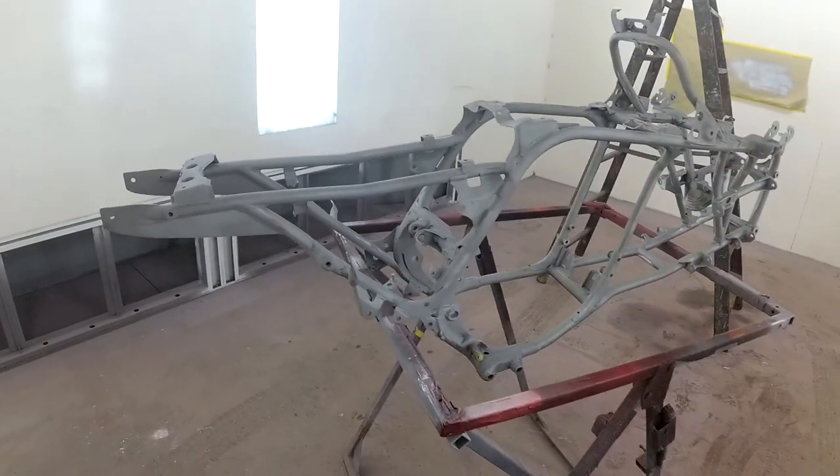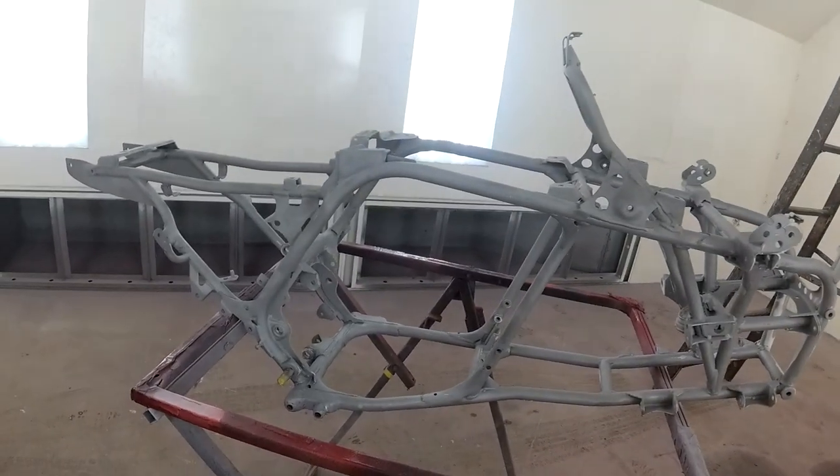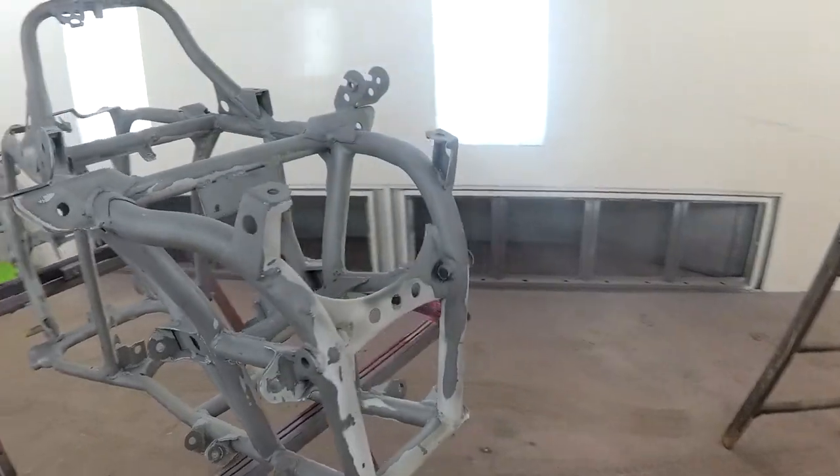We're going to use some 2K urethane primer. It'll smooth everything out real nice. I just got to sand a couple little things and de-grease it, and we're good to go.